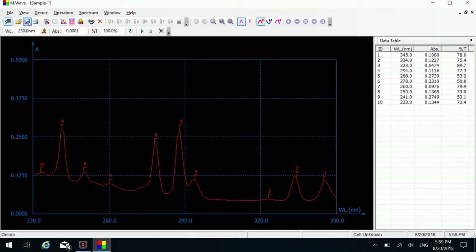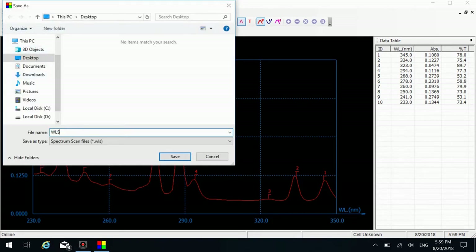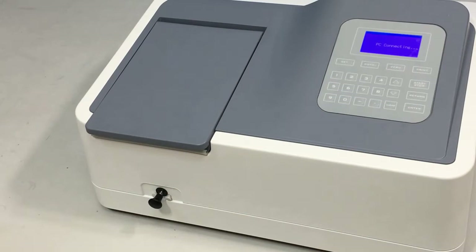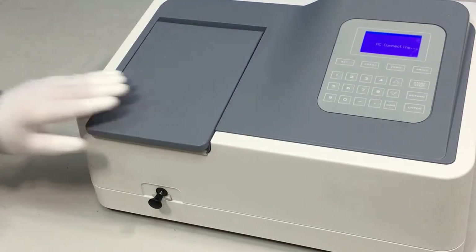You can click the save icon on the shortcut toolbar and enter a file name to save the measurement results. When you finish measuring, put the sample cells back into place. Remove all the cuvettes, wash and wipe them clean.